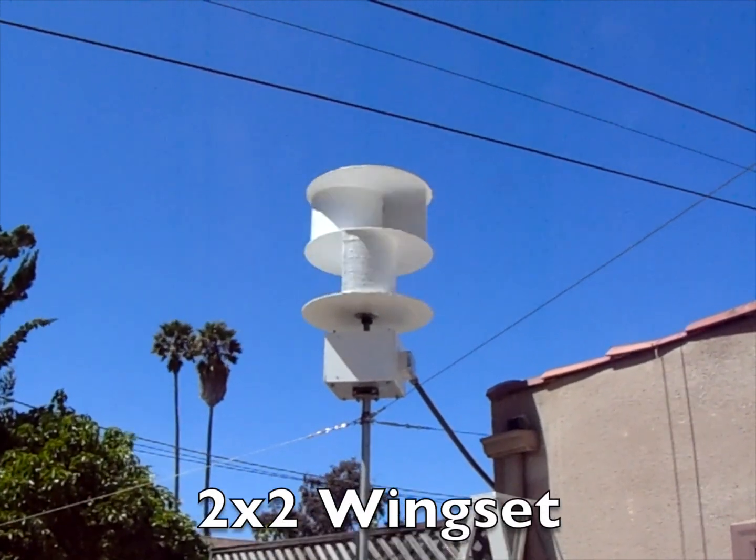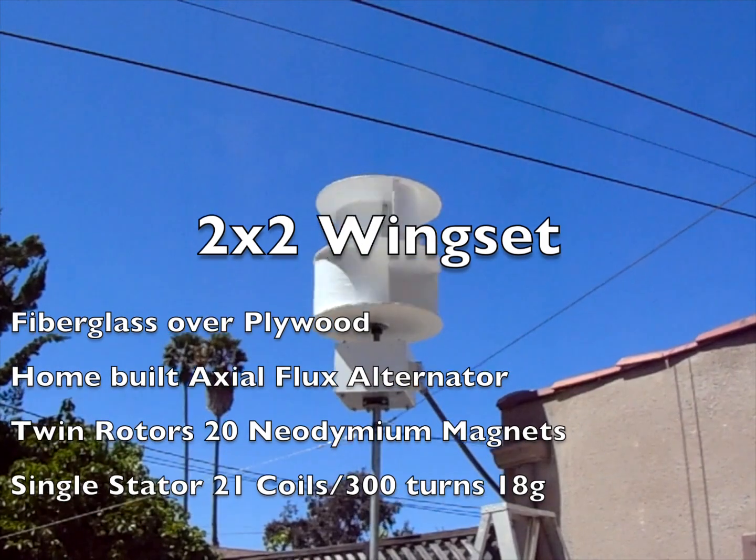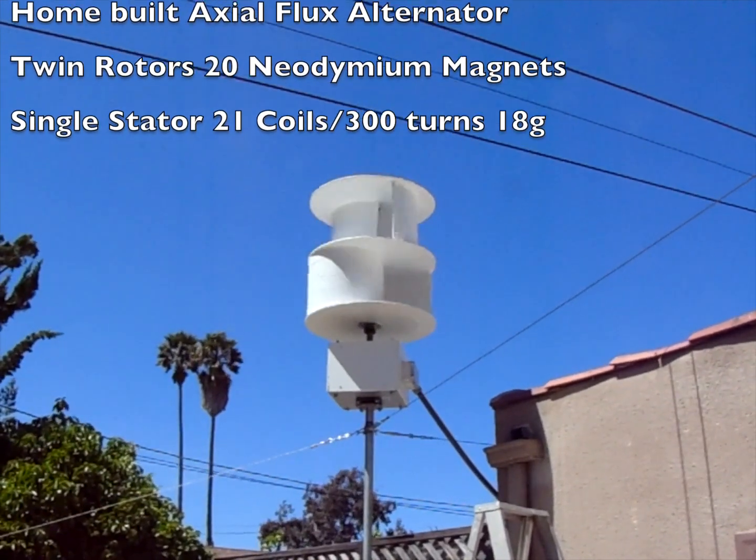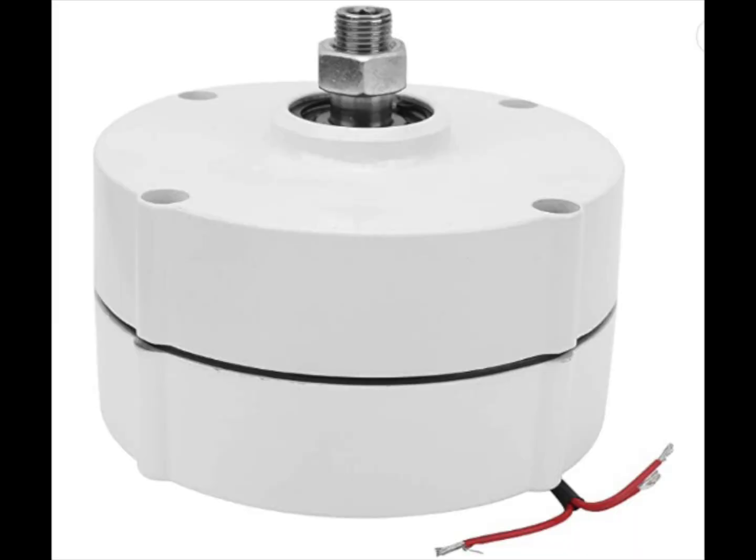I ran these tests with the fiberglass over plywood wing set. The system would charge for a few seconds in gusts, but would drop off quickly with the wind. I just couldn't get enough speed out of the available wind.